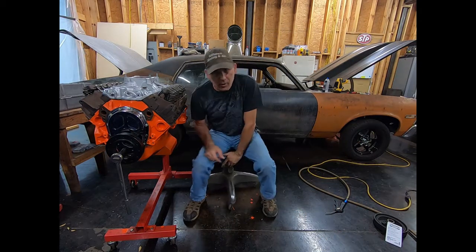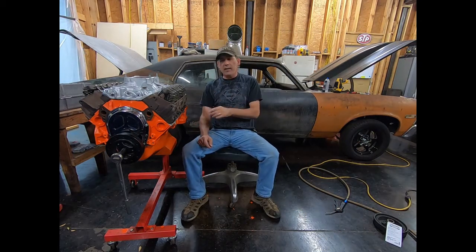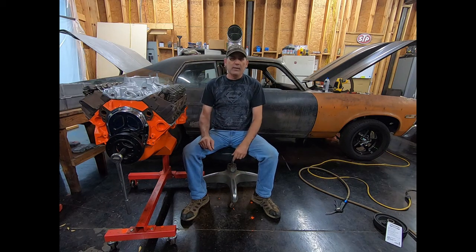Hey guys, in this video I'm going to show you how to put a distributor in a small block Chevrolet, find top dead center on number one, and get it timed up so it'll start the first try.